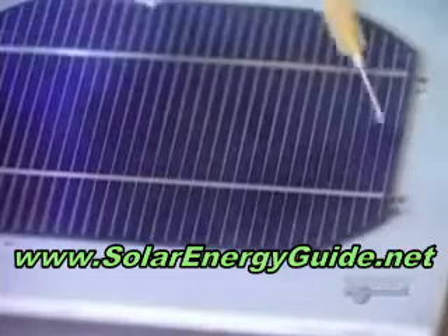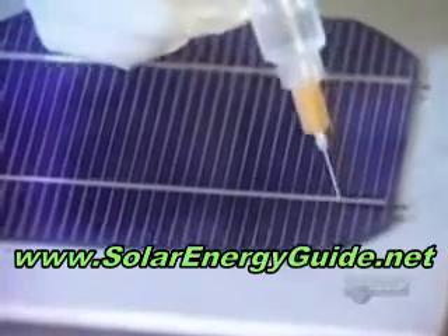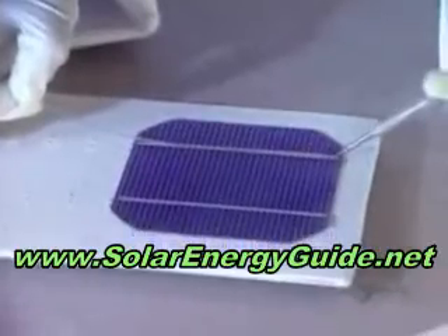To make a solar panel, several modules have to be connected together. Then they apply a soldering flux on each module. The soldering wire is heated with an iron.